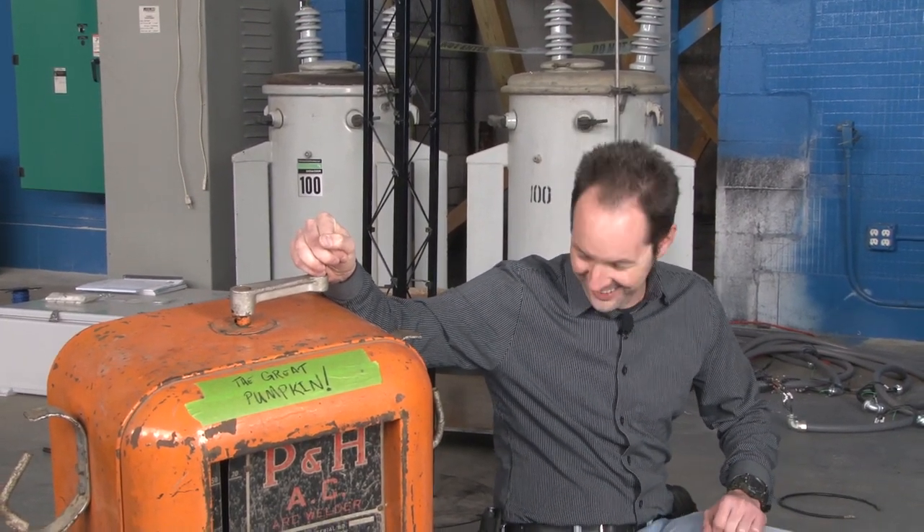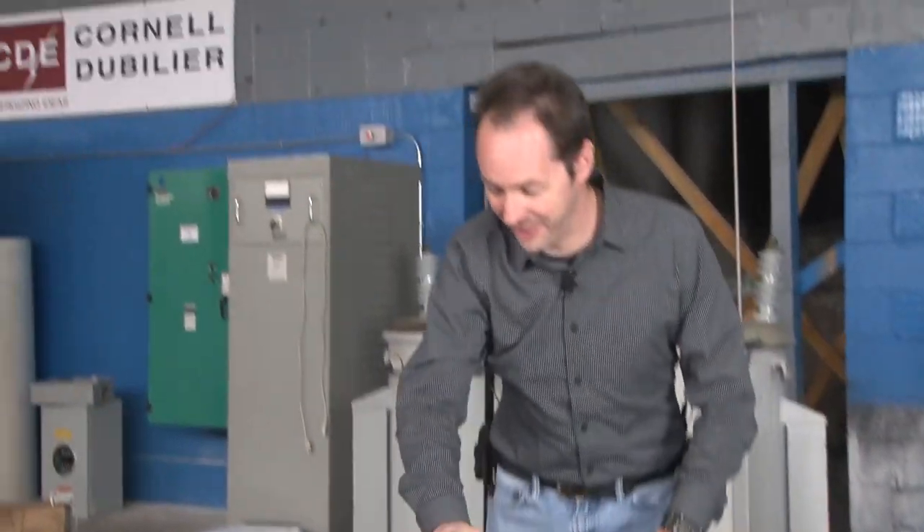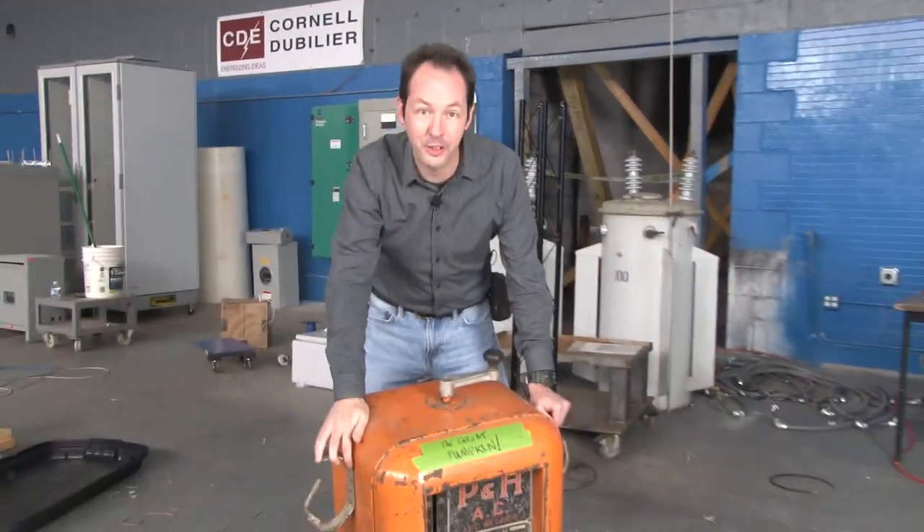Hi there guys, I'm Chris Bowden. Welcome to the Geek Group for our Halloween special this year. We've got the great pumpkin — I didn't name it. This is actually a donation from our very own Mr. Minkus.